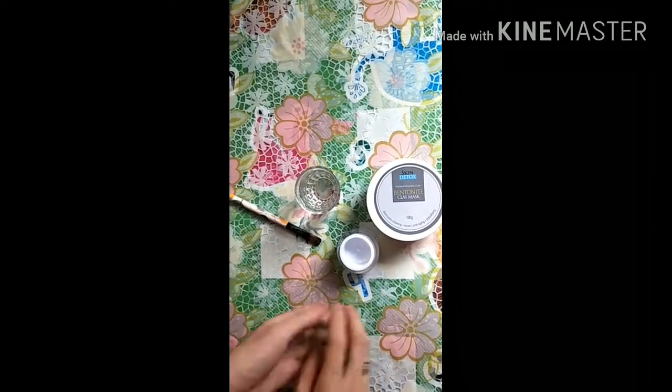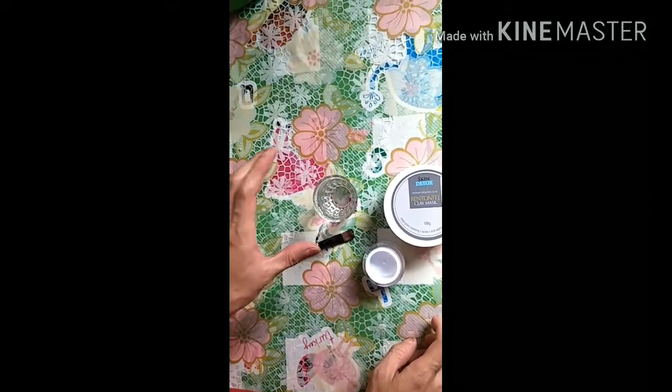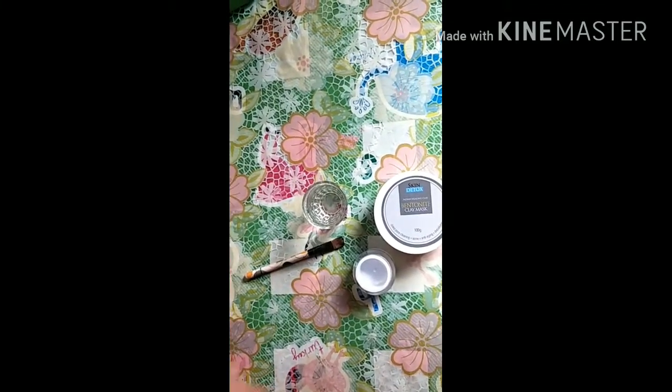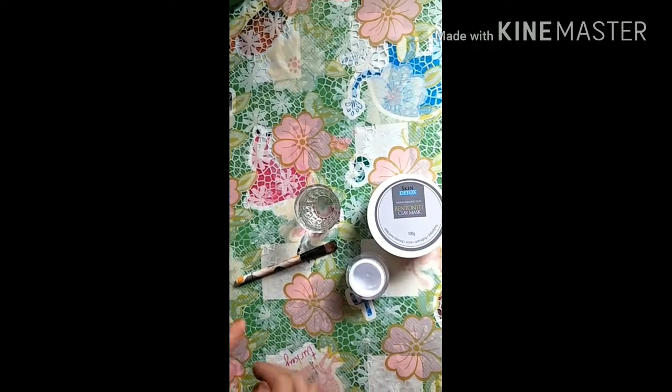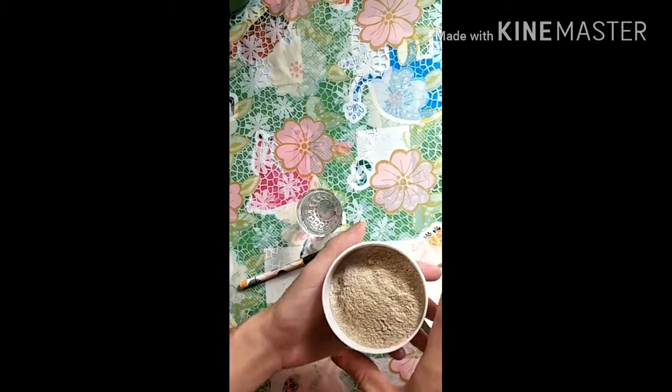Papakita ko sa inyo paano ko siya ginawa, o paano ko siya tinimpla. So bago tayo mag-start, kailangan meron tayong jar. Andito yung brush natin, applicator brush. Tapos yung water. So wala akong apple cider vinegar, kaya water yung ilalagay natin. So i-start na tayo magtimpla guys. So ito yung Bentonite Clay Mask na gagawin natin.